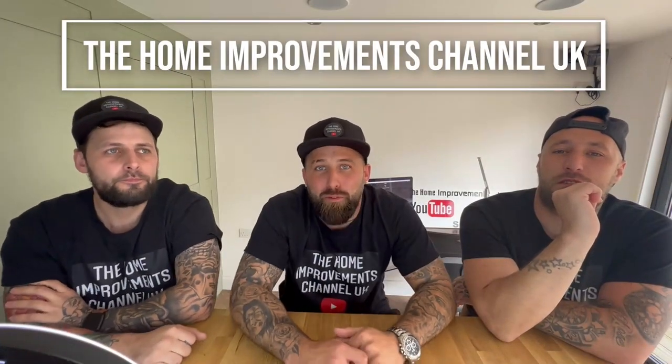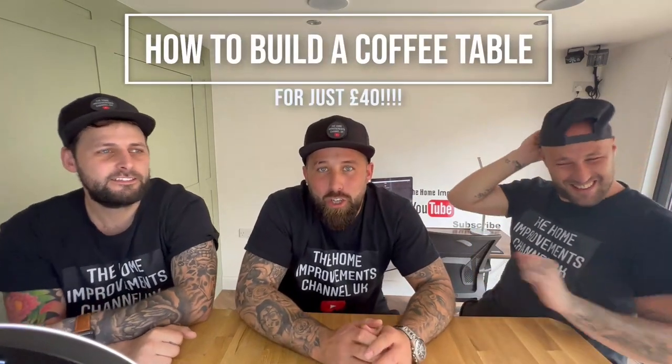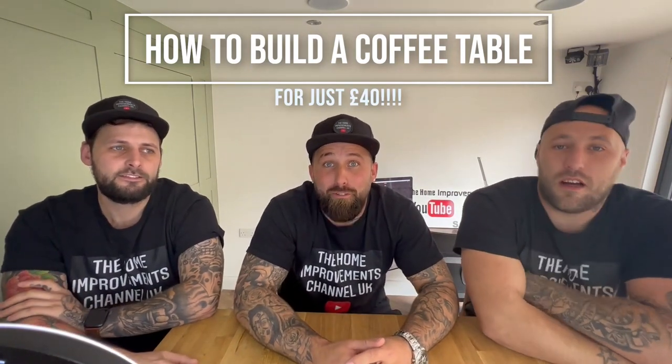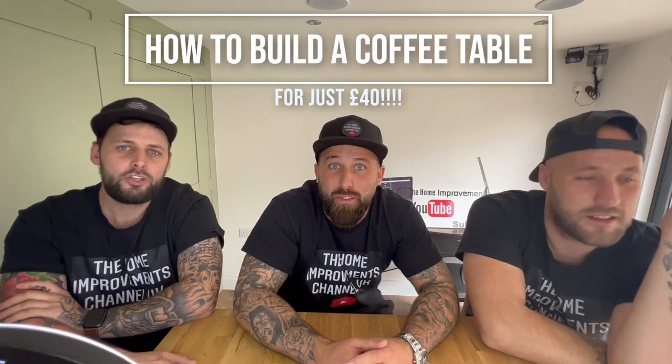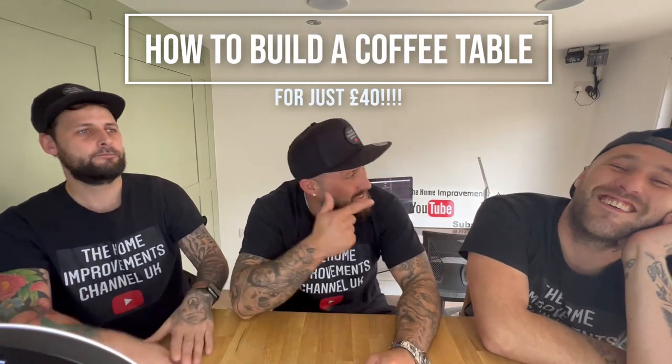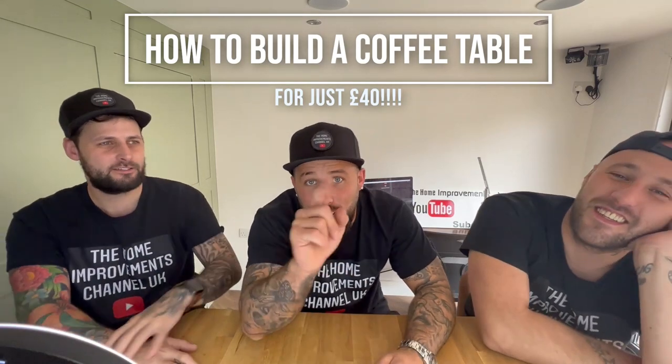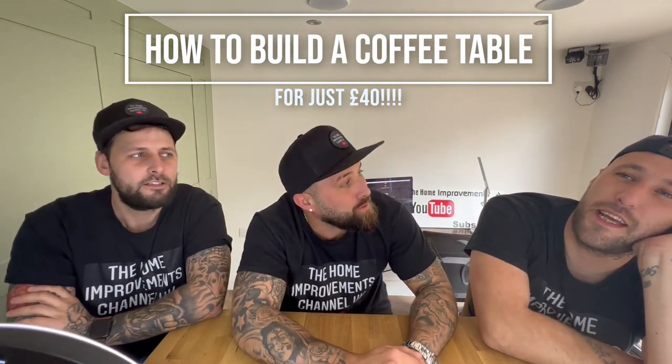Hello and welcome back to the home improvement channel. I'm Brad and I'm the creator, I'm Phil and I'm the maker, and I'm Jack and I'm tired. Today we're going to show you guys at home how to make your own coffee table for as little as 40 pounds UK sterling, and we're going to keep it super nice and super simple so you guys at home can make one as well.